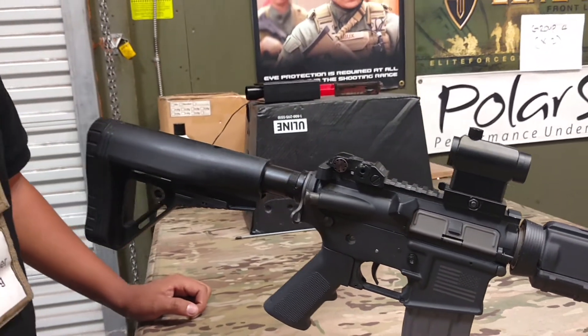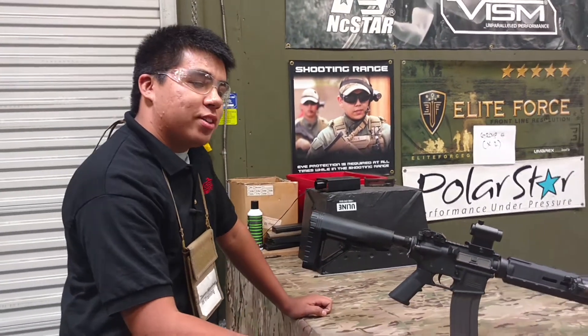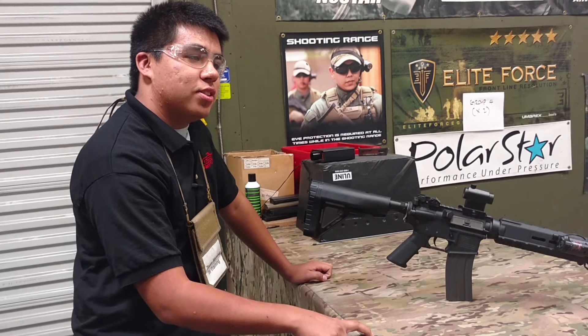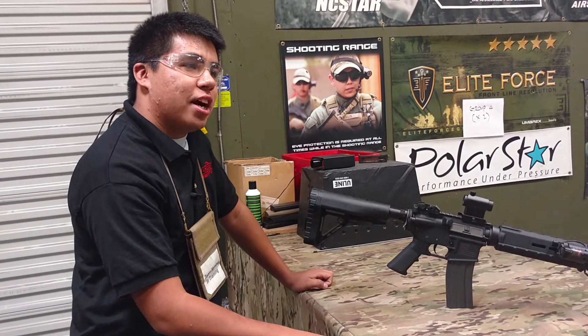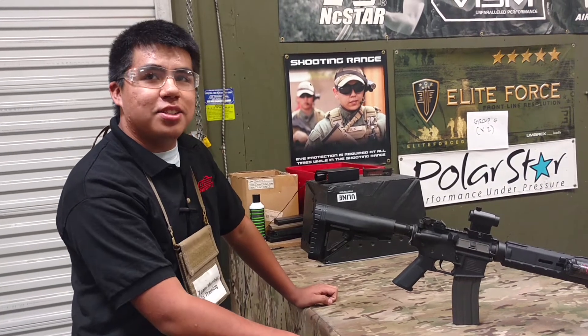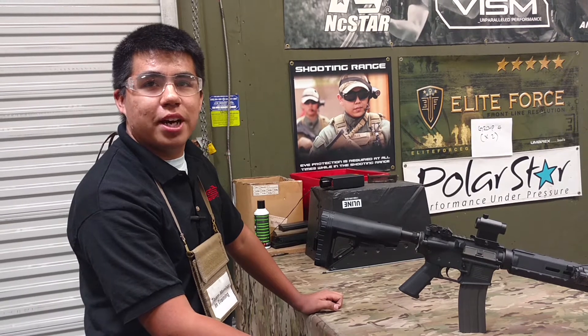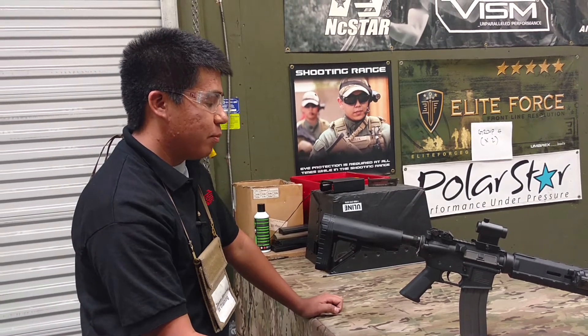Internally it has a Classic Army gearbox, SHS 1601 gears, a VFC high torque motor, and VFC compression parts. It has like a 90 spring, so it's shooting around 290-300 FPS. This is kind of like my indoor build.